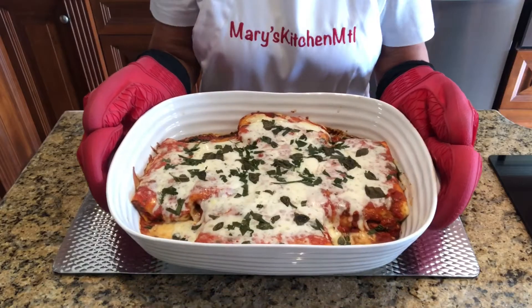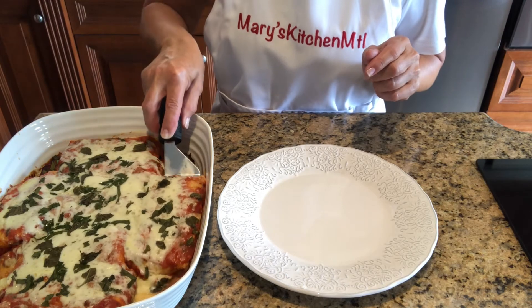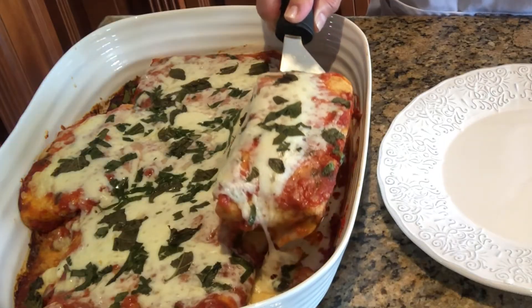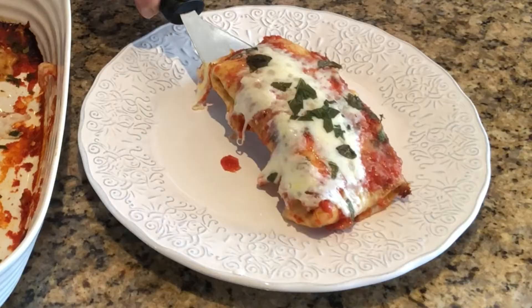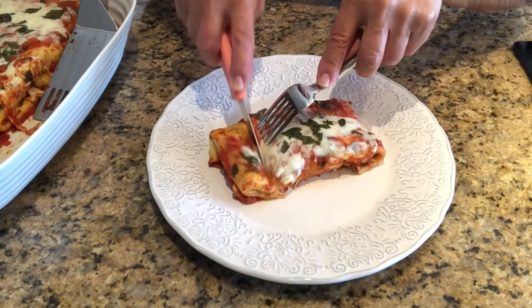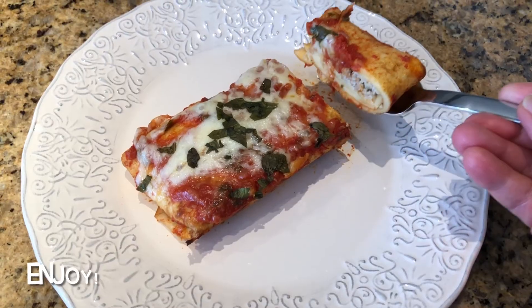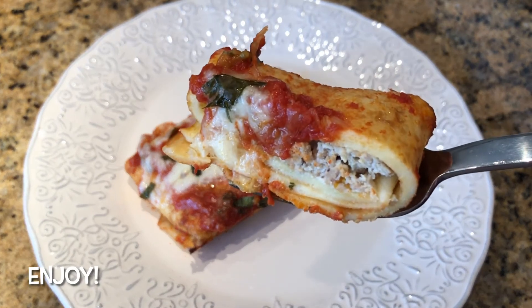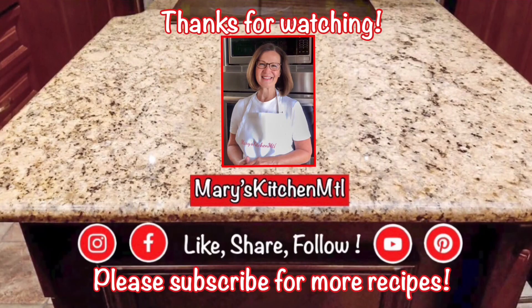These delicious homemade manicotti are meaty, cheesy, saucy, and truly satisfying. They can also be made one or two days in advance and refrigerated — just bake them when you're ready. They are also freezer friendly and even more delicious when reheated. I hope that you enjoy this dish as much as I do. Thanks for watching, and please subscribe to my channel for more recipes. I'll see you next time, bye for now!